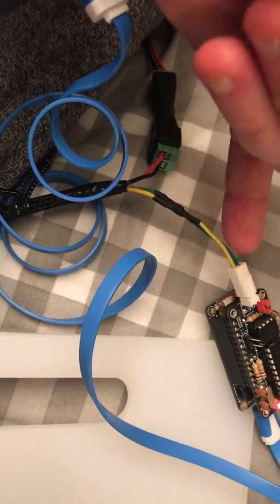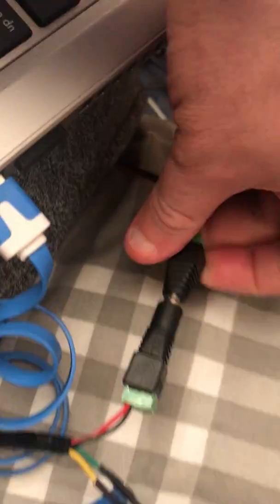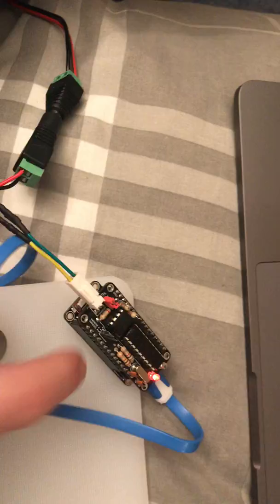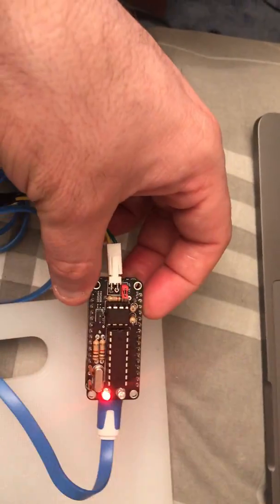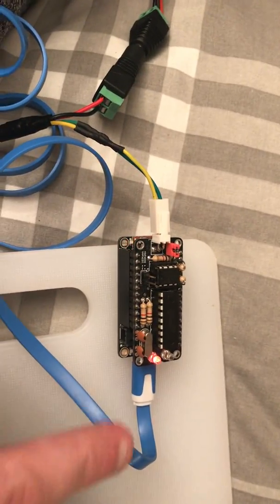That just connects the CAN high and low to the device. I've got a standard 12 volt input to power this, because this is 3.3 to 5 volts so you would normally power it from the USB as well. At the minute I've got it plugged in.